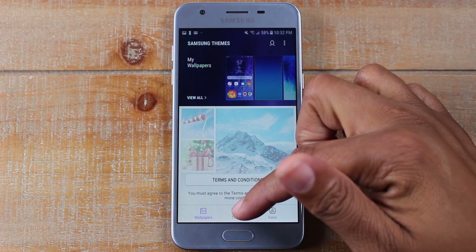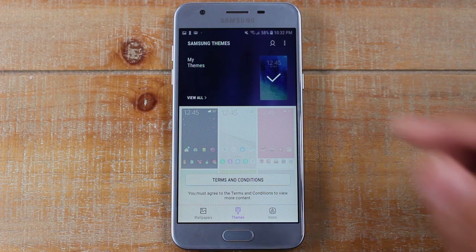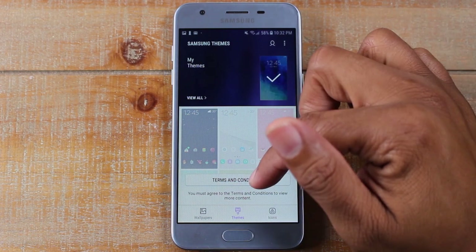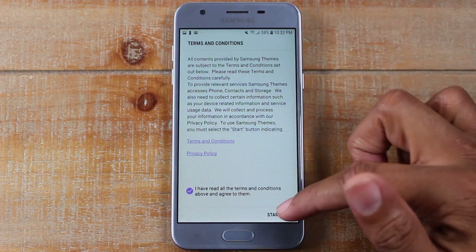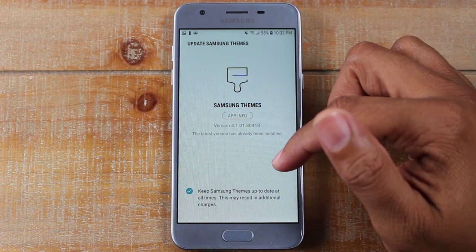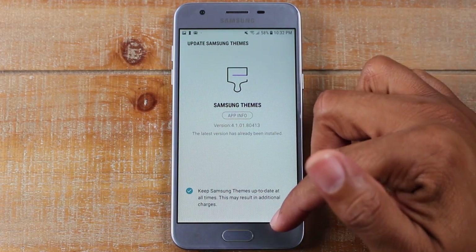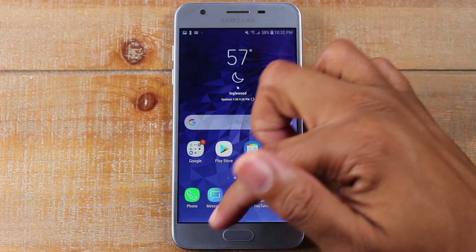If you do a theme, it changes more than just the wallpaper — it changes everything: your app icons, the background of your messaging app, your call app, notifications, and all the colors. You have to accept the terms and conditions to see everything, but basically in the theme store you can make some pretty drastic changes to your phone just to make it unique and customized.